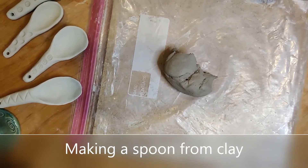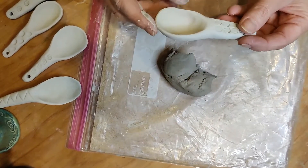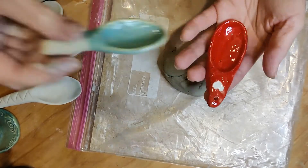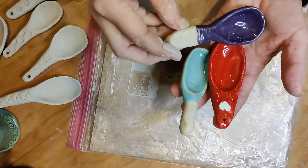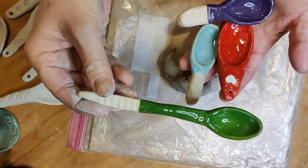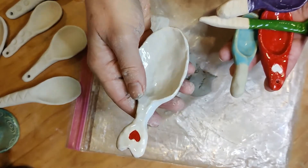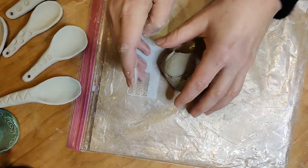Today we're going to be making clay spoons, and the nice thing about clay spoons is that you really don't need any tools at all — you can just use your hands. I'll show you a couple of finished examples. I tend to like to keep the handle shorter. The one I do have with a long handle I don't use very often, although it looks pretty. This one I use a lot — it holds about three tablespoons. It's a fun little scoop.